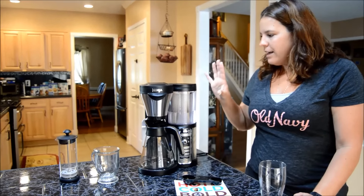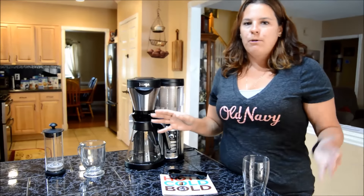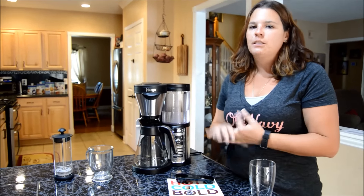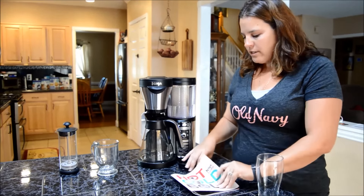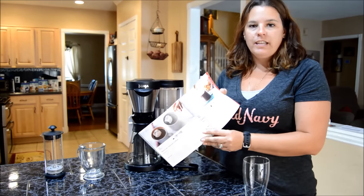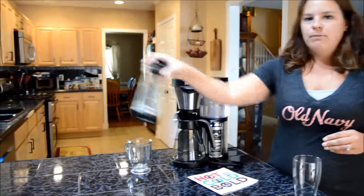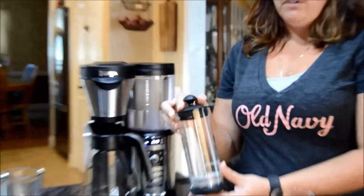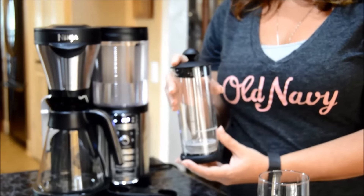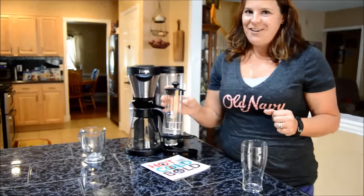All in all, this is a one-thing-does-all. You can choose to brew a really great cup of hot coffee, cold coffee, or specialty coffee. We are still making our way through the recipe book on different recipes that we like to use, so we are pretty happy with it. Oh, and I forgot to tell you — it also comes with a frother. All you have to do is put the milk in and you can froth it to make yourself some frothiness to pour over your drink.